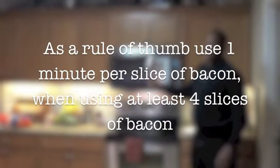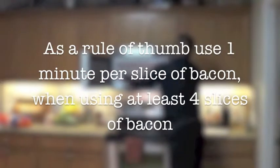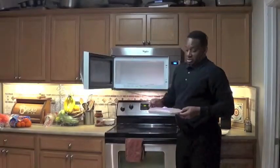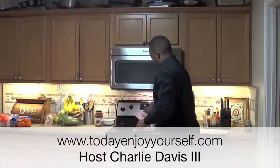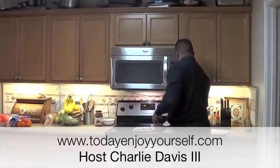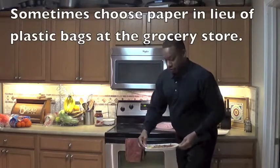When your bacon comes out, it will be hot. The cover controls all the splatter that would happen in your microwave. And you can hear the sizzling — looking good.